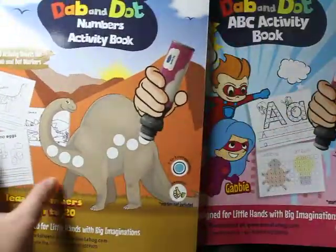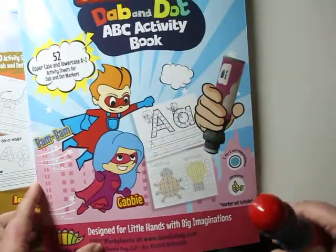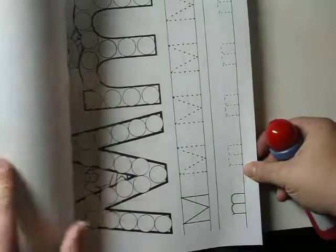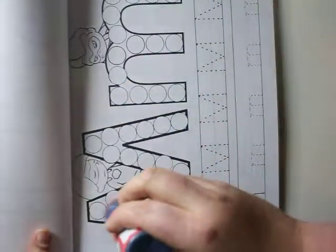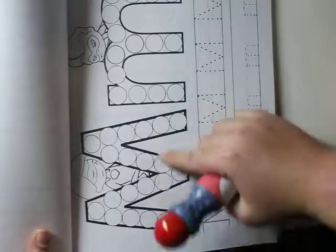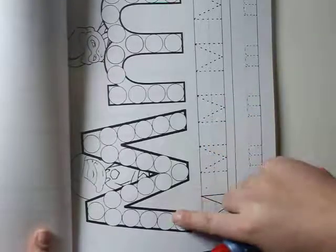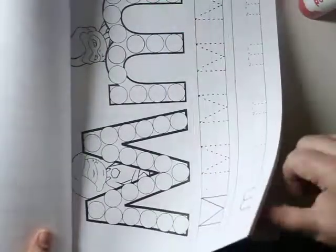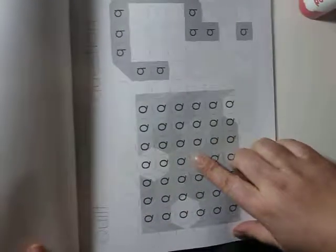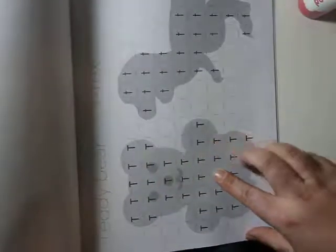The next one I want to show you is the superhero set. It's the same idea as the numbers but this one is for ABCs. The kids use their markers — who doesn't like to smack some markers across the board? They write the letter M and then actually trace them. You have the uppercase and the lowercase. Same as before, make sure they're doing it in the right order so the kids are actually gaining motor skills. The end of the book finishes with pictures the kids can create — the Q is a question, the T is a T-Rex or a teddy bear.